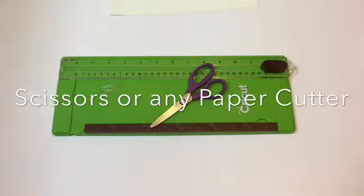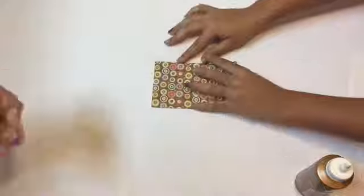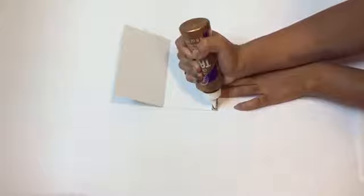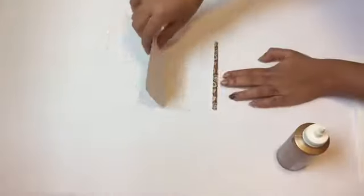Start by placing the card stock good face down and place a gift card in the middle. Then fold the card stock sort of in half, leaving a little bit at the end. Then fold over the excess card stock. Add a line of glue onto the good side of the excess card stock — we're using tacky glue. Then fold over the card stock, making sure the two ends adhere and let the glue dry.